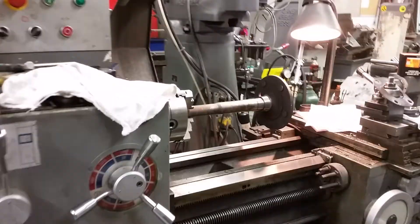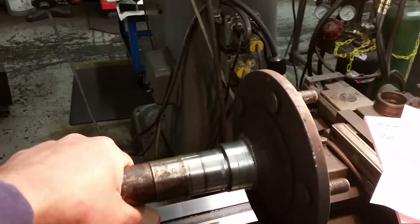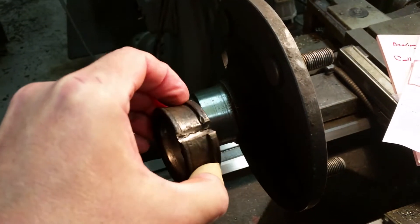All right guys, Old Blue Accord here. I'm just going to do a little video on Dana 44 axle and my International Scout. I had trouble with the bearing being bad and I got the bearing race removed.